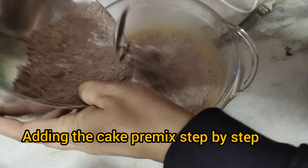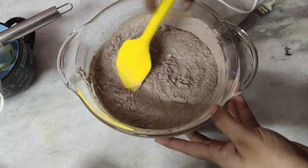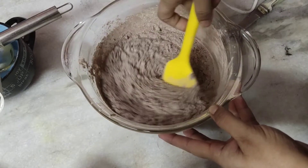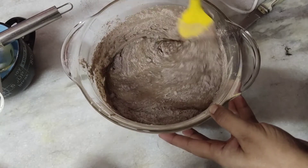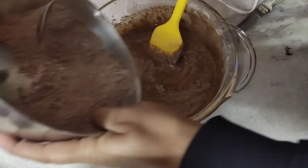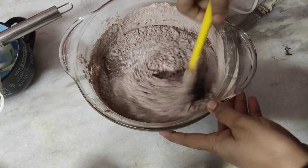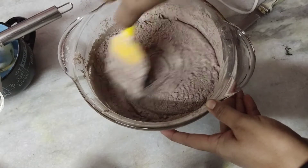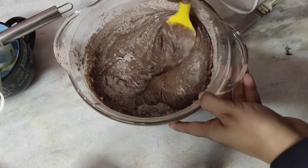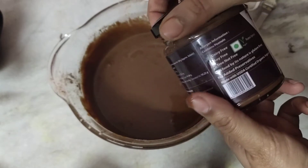The airy mixture is ready. Now I am adding the cake premix powder batch by batch, not all at once, and with the help of a spatula I am folding it in using the cut and fold method — scraping the sides and bringing the batter to the center. This will take a couple of passes. Now I am adding the second batch of flour and continuing the cut and fold method until the flour combines completely into the batter.